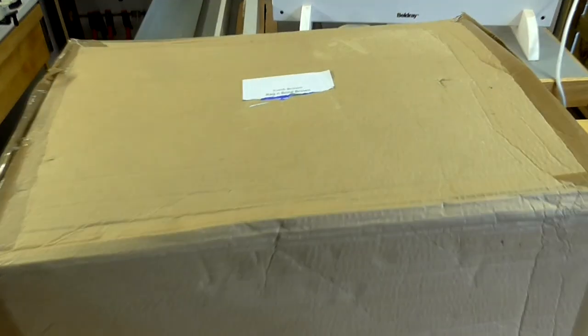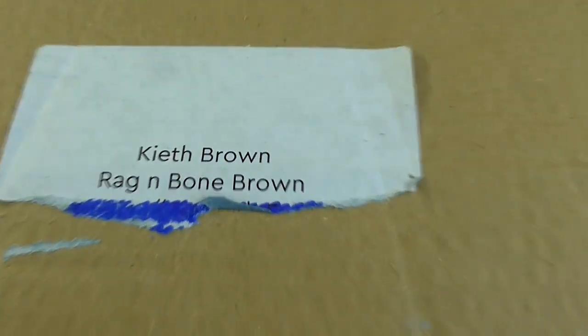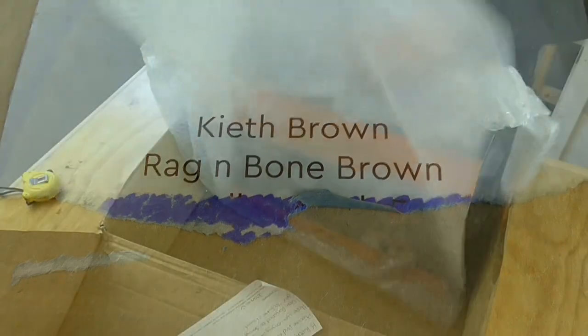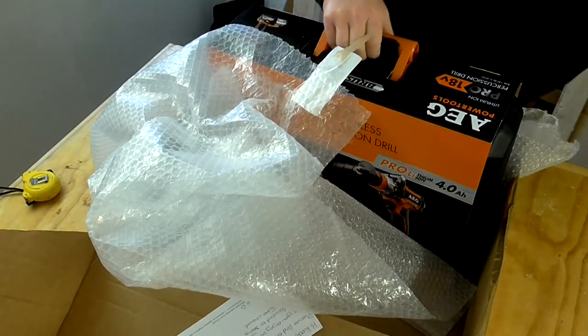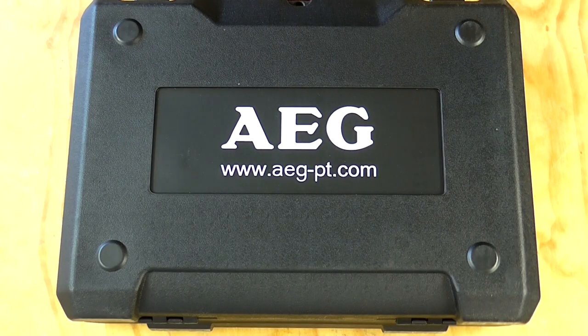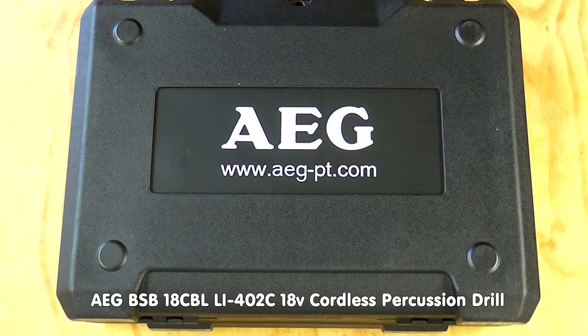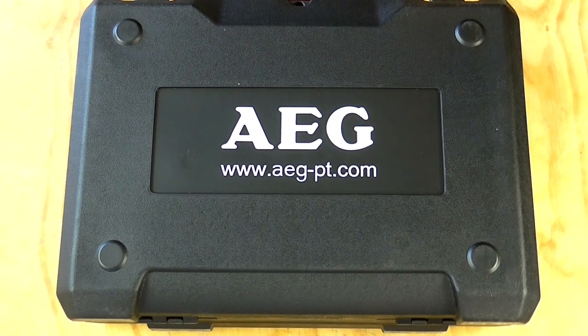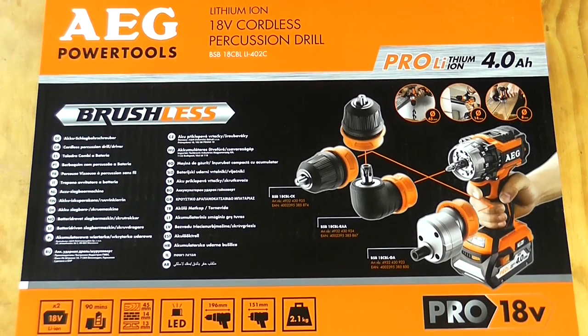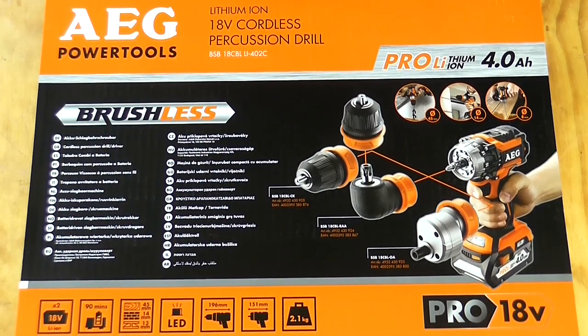The postman has dropped off this parcel today for a Kyeth Brown. Not sure who Kyeth is, so I'm going to open this for him. AEG Tools got in touch with me recently and asked me if I wanted to try out their new BSB18CBL lithium-ion 18 volt cordless percussion drill. I looked this thing up on the internet and this is clearly a high-end professional quality tool, which to be honest is definitely not the sort of tool that I'm used to using.